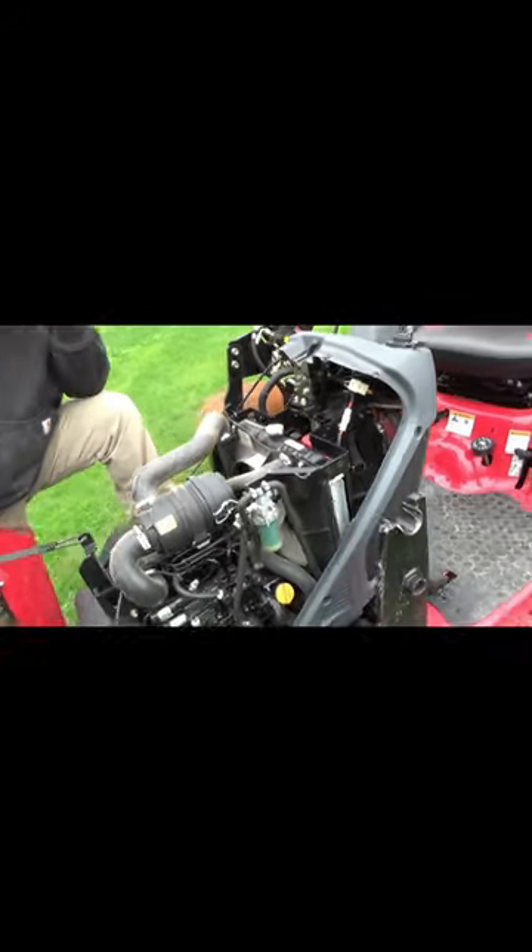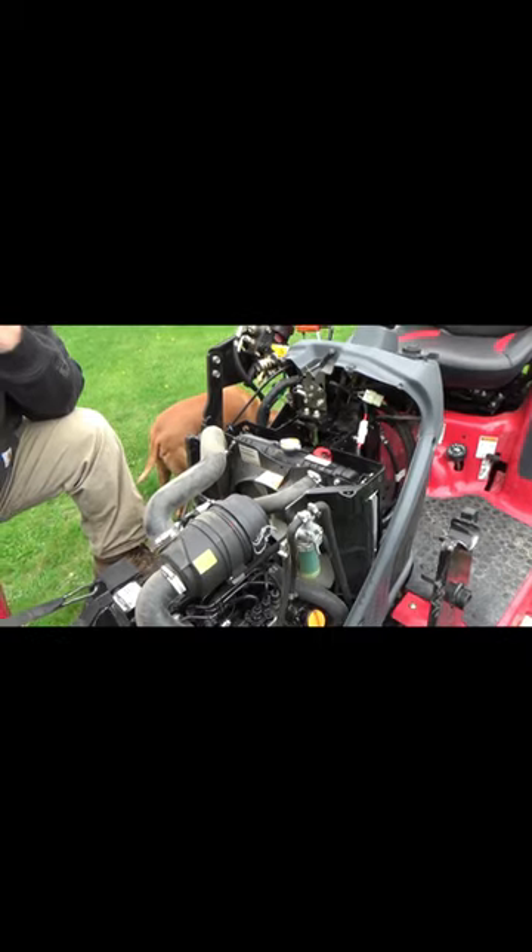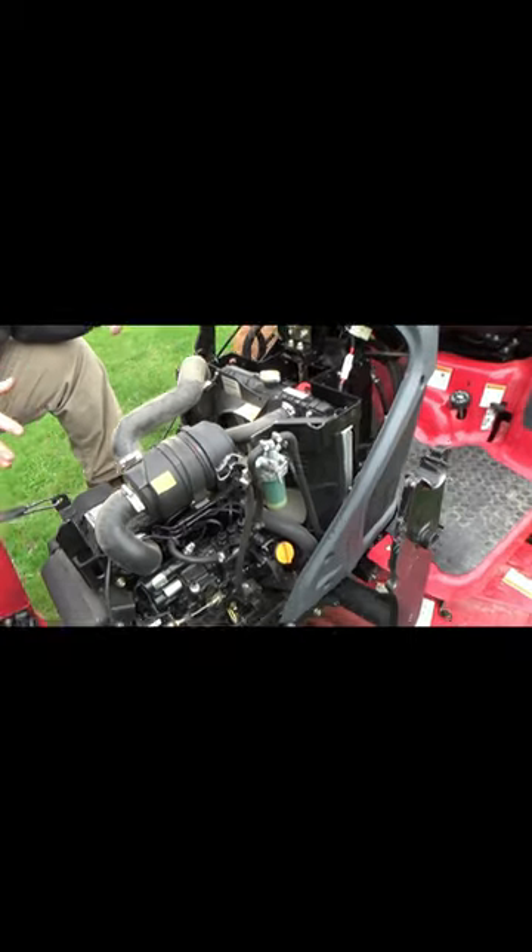The unique thing about this tractor is the engine is actually set backwards.